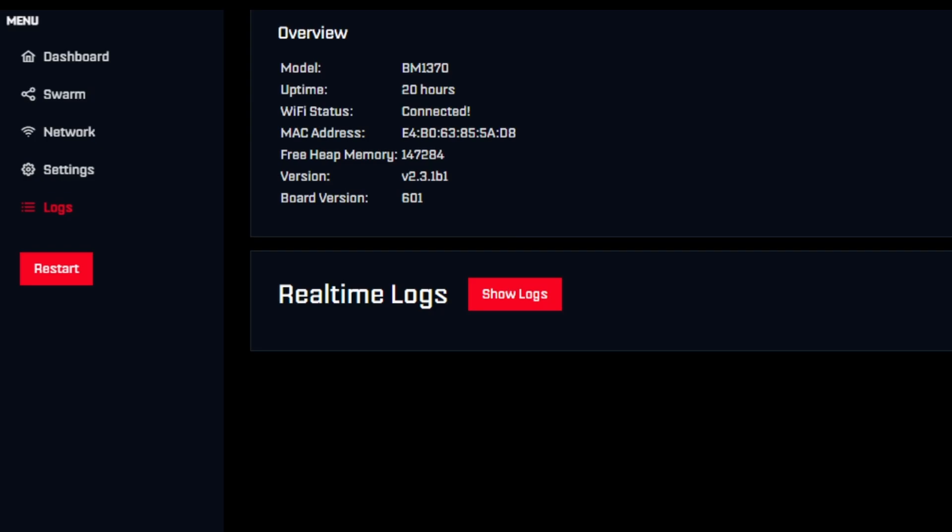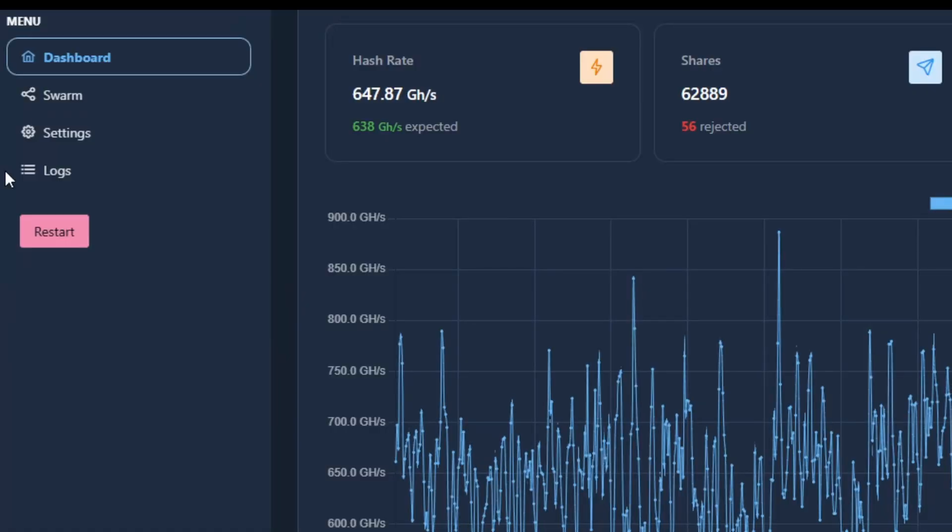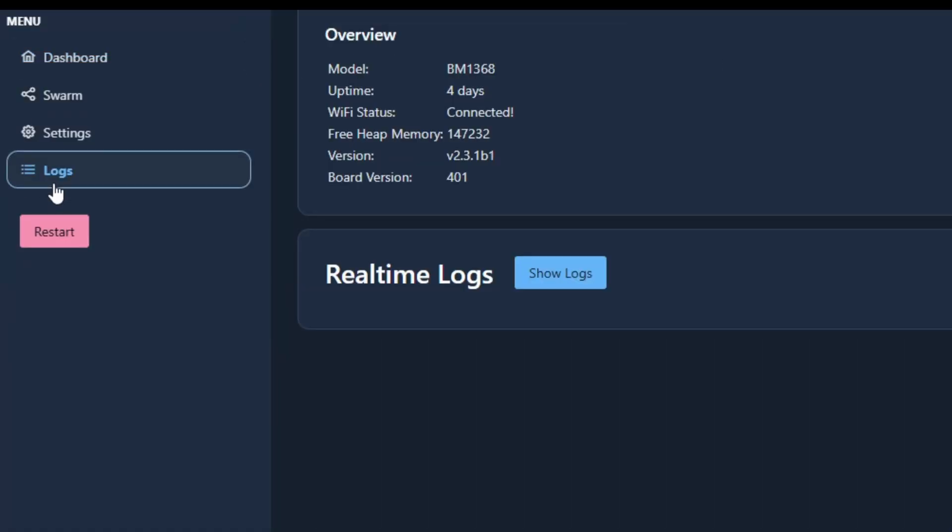On the older OS side, if we look at the Supra, it's the same process — go to Logs and it shows the same information. The board version on this one is 4.0.1, and the actual firmware version has already been updated to the newest on this device. However, I did not update the website yet.